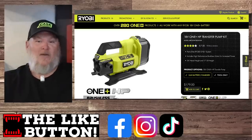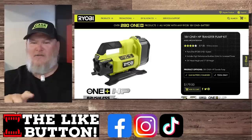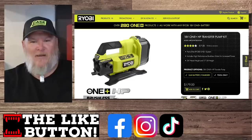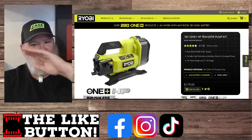Anyway, that's the new stuff coming out from Ryobi. If they come out with any more new stuff, we'll let you know. While you're down there in the comments telling me what I got wrong, why don't you chomp that like button, smash the subscribe, ring the bell on your way out. You all take care. God bless, and as always, shine on.